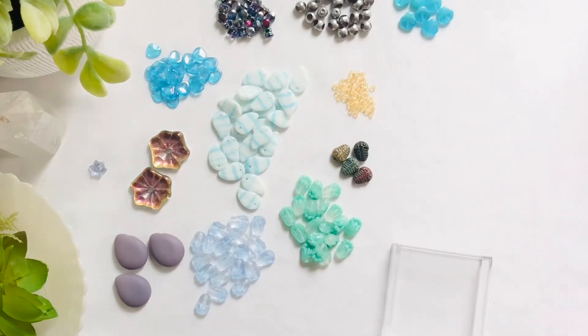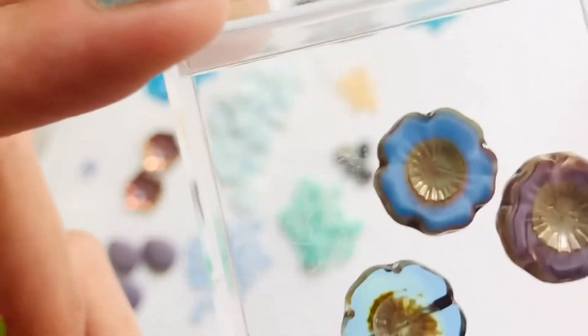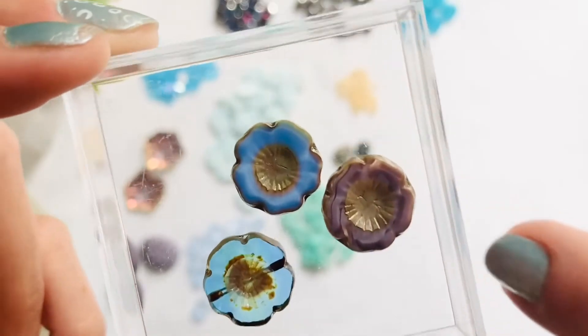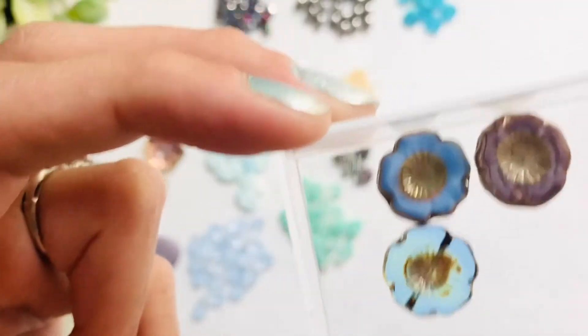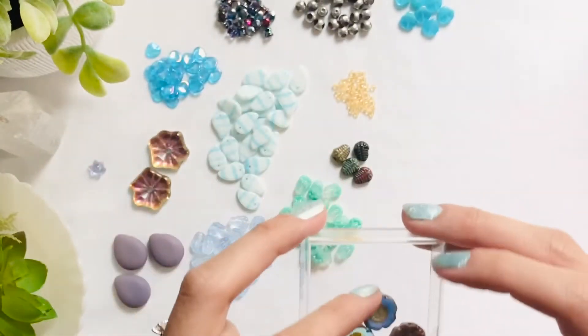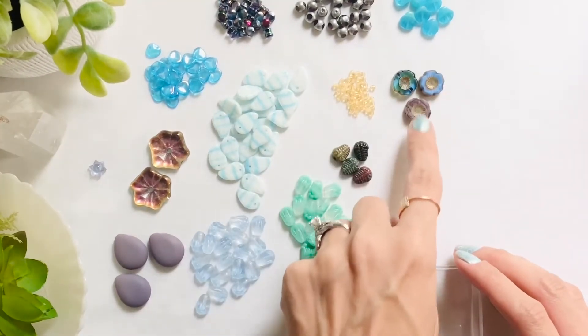We're going to look at the 14 millimeter Czech glass Hawaiian flowers. I have gotten three different colors: the aqua with silver travertine, the periwinkle pearl with silver travertine, and the lavender pearl with silver travertine. I am in love with the aqua — the aqua with silver travertine is super pretty. I think my next favorite has to be probably the lavender. I might have to get more aqua, those are pretty.